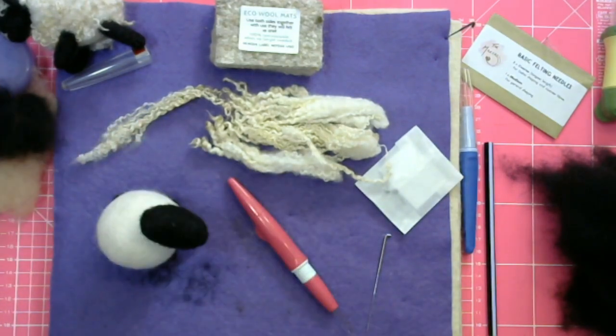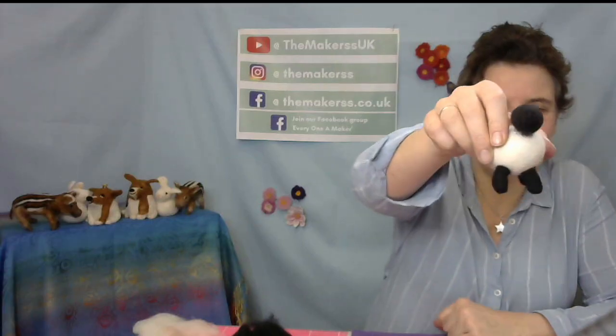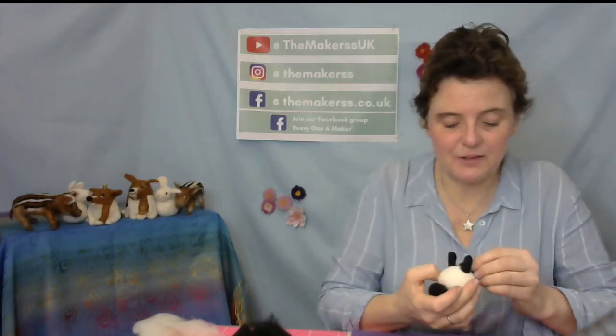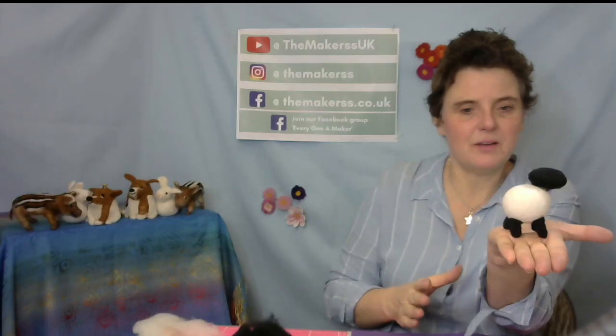There are four legs — let's put it to the test. The sheep is standing! That one's good. Apparently they stand on three legs as well, so if you get fed up making the fourth, just make three. So there you go — it's standing.